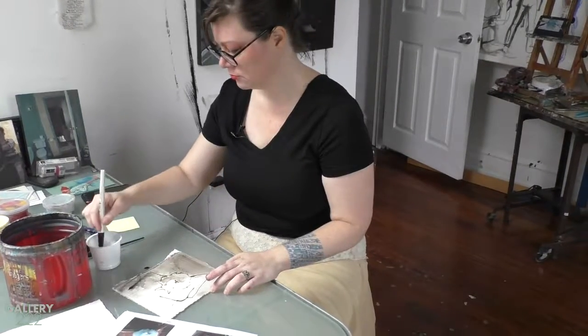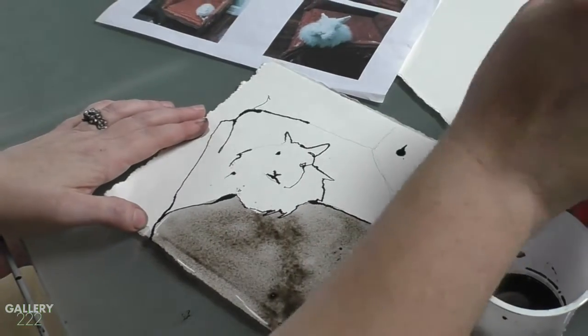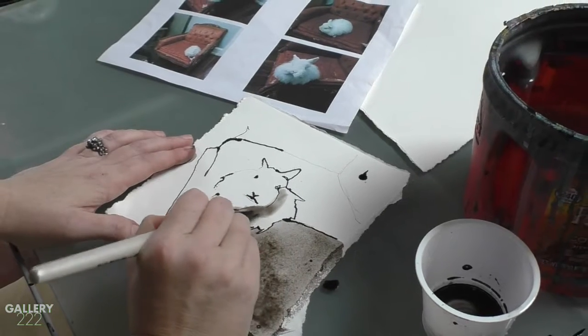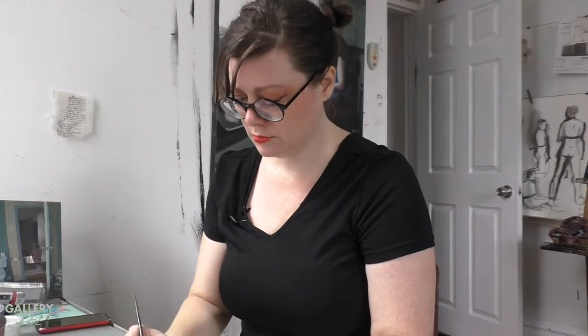After I have a line drawing down, I'll go in with some watered-down India ink and pull out some of the values. Then I'll do a few washes of color on top to give it that pop. It's a little bit back and forth between drawing and adding color or India ink until it's finished.